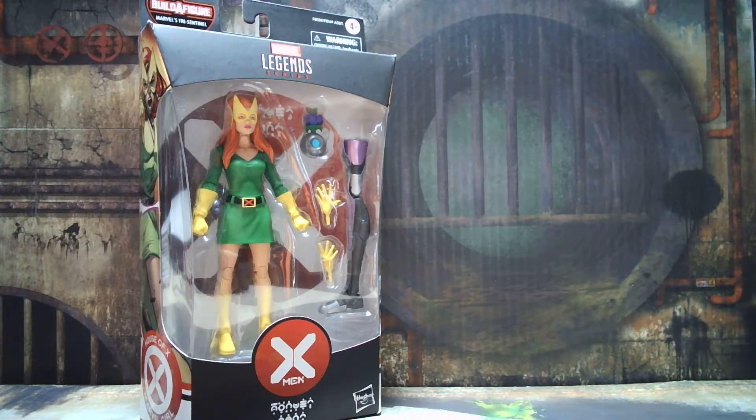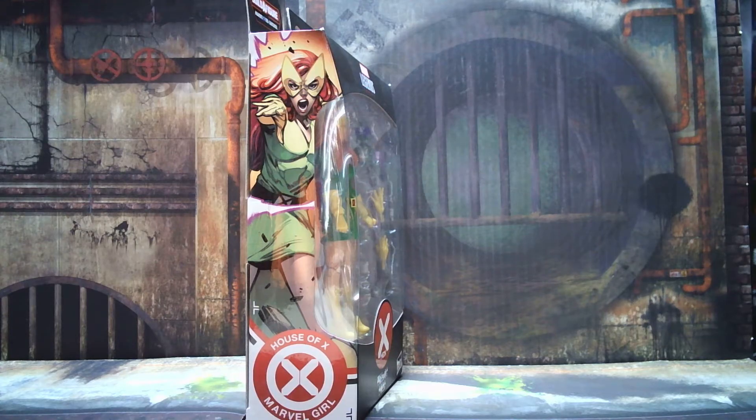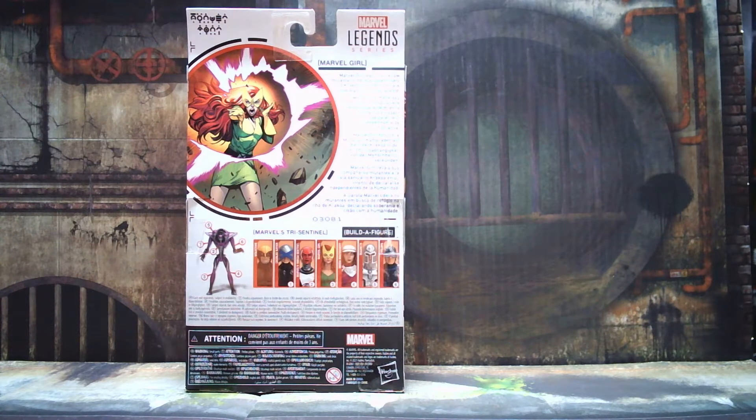Alright, welcome back. So real quick before we crack her out of the box, let's take a look at the side art. You've got Marvel Girl looking ready for battle and the House of X Men logo. Take a look at the back of the card — this is just expanded art from what's included on the side of the box and I think it's pretty good looking art.